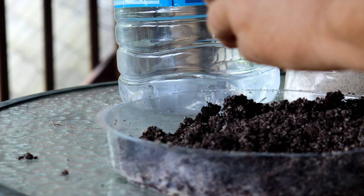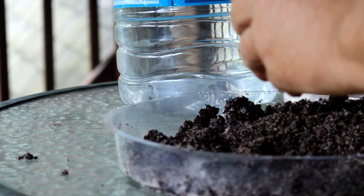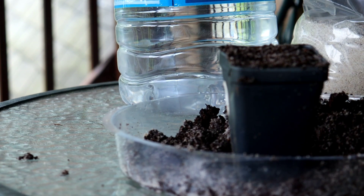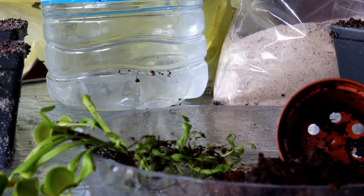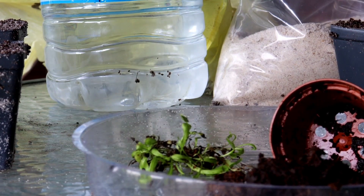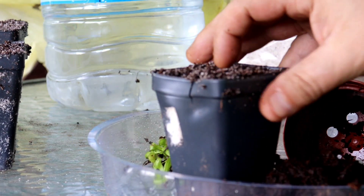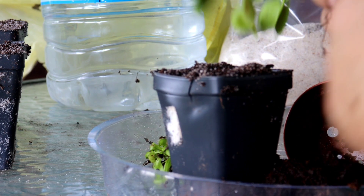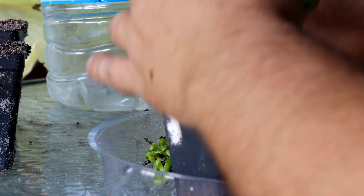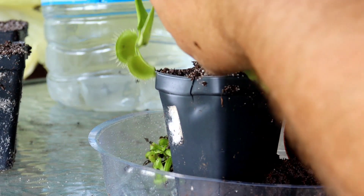Most people buy a Venus flytrap because they want to see it eat, and that's understandable because they're very interesting plants. That is also where a lot of people mess up and end up damaging or killing their plants. The only thing the Venus flytrap should ever eat is live insects. The first Venus flytrap I ever got, I killed pretty quickly by feeding it hot dog — I was a kid and didn't know any better. The problem is the plant cannot digest that type of meat, and it tends to cause fungal or bacterial growth which will kill the traps.